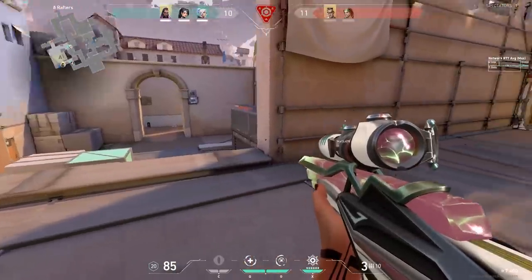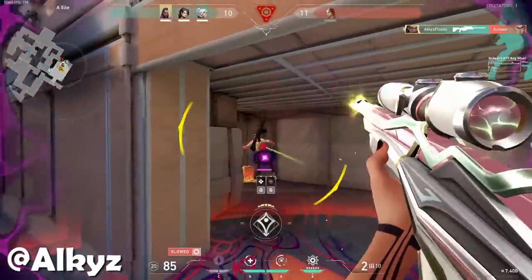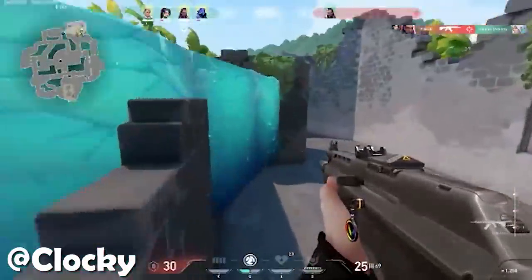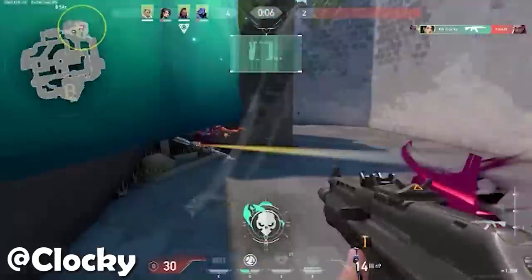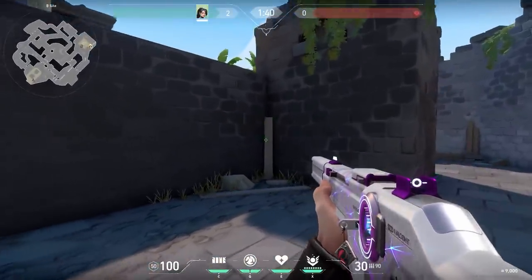Now let's look at some trick shots. Let me know in the comments which one is your favorite. The last one wasn't really a trick shot, but he just trapped the enemy — that's pretty funny.